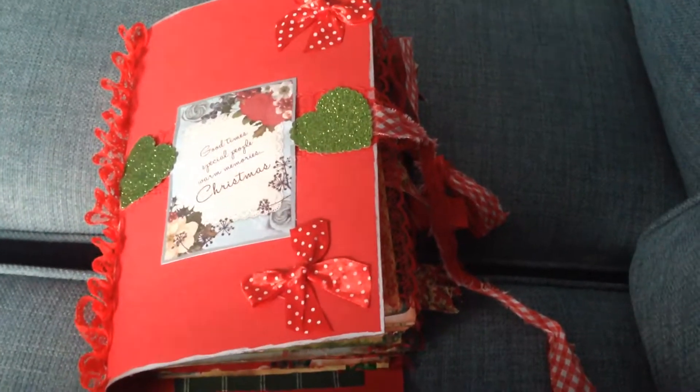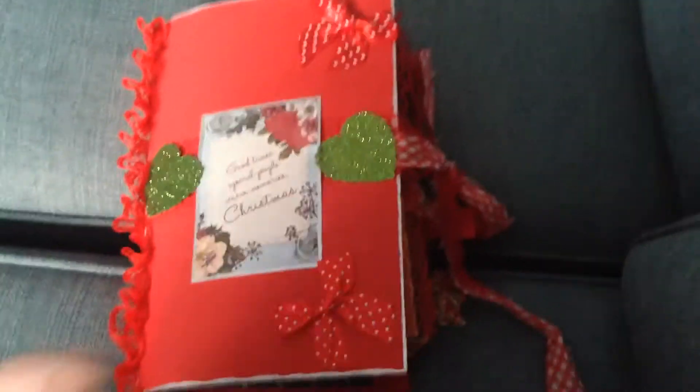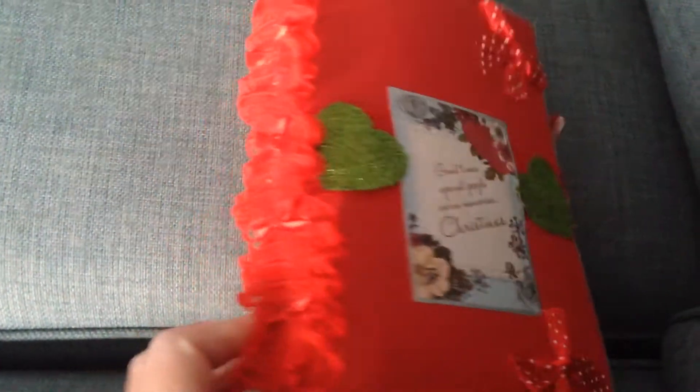Hi everyone, I've just got a little video of a Christmas scrapbook that I've just finished for my cousin. I just thought I'd show you a quick flick through of it before I deliver it.